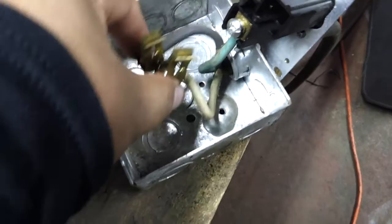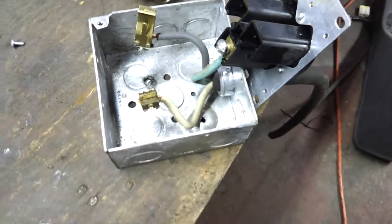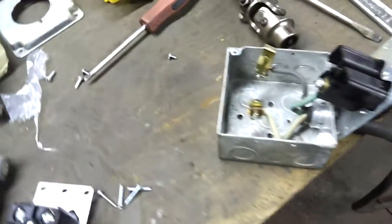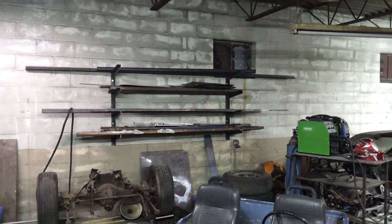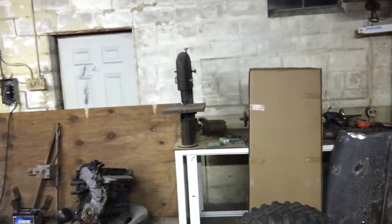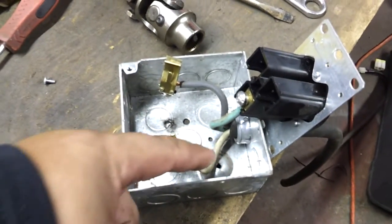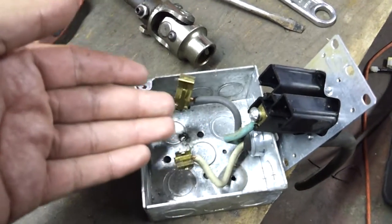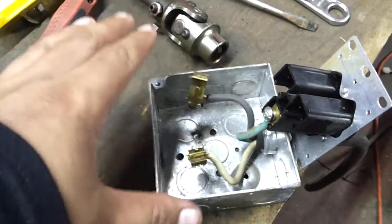I guess that's what happens when people make bad products. The problem with that is when those prongs came out of there, they grounded out on the metal box and could have potentially caused some problems here in my shop. So I think what I'm going to do — I've got some plastic over here, I believe it's PVC sheet, some black PVC sheet. I'm going to take it over to my bandsaw, my vintage Craftsman bandsaw, wood bandsaw, and cut out a bottom plate for this. So that if they happen to do it again and try to drop out of there, they're going to hit plastic and not ground out.